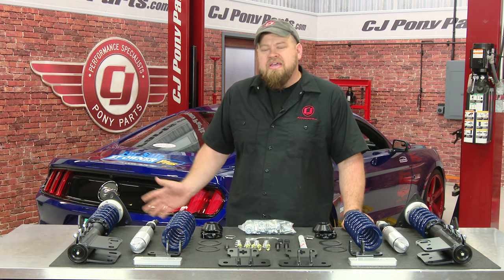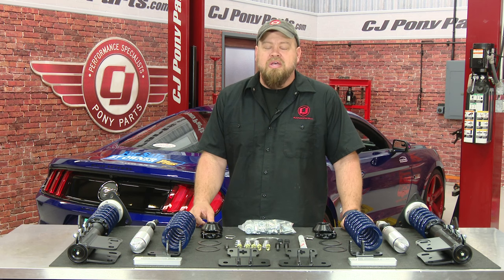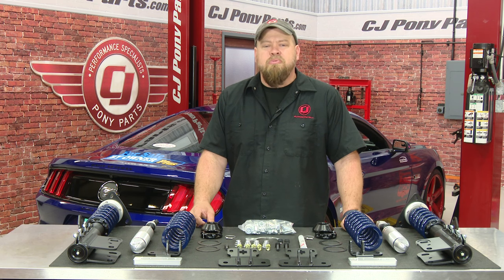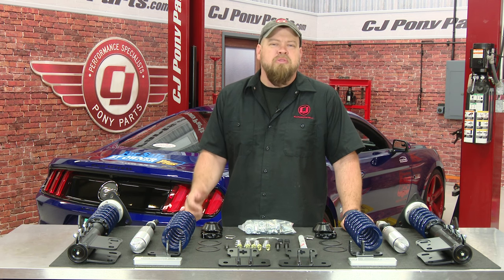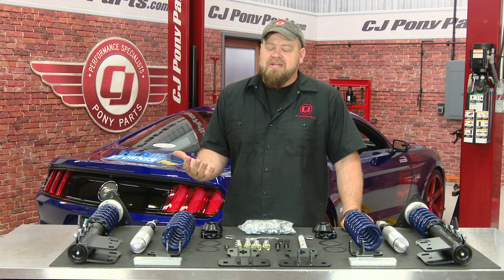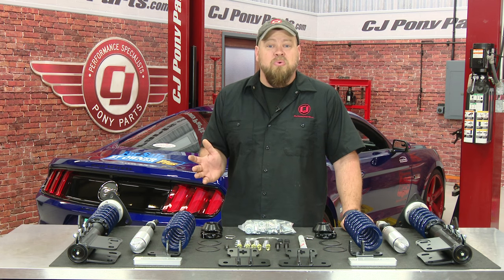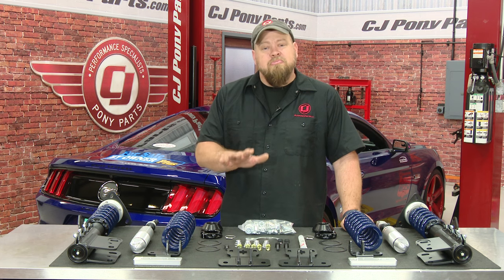In the case of my '15 GT, I'm happy with the power, I love the sound of my exhaust system, and I love the way it looks with the wheels. One area I would say is not quite finished would be my suspension. While I do have lowering springs and sway bars, my factory shocks and struts definitely don't work the best with that kind of suspension. I was planning my next upgrade and the answer presented itself in the form of this RideTech HQ suspension kit. I ran the RideTech system on my 2011 and absolutely loved it, so today it's going to be the next modification for my 2015 Mustang GT.